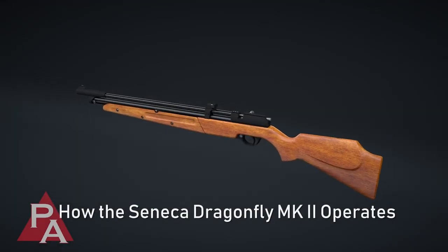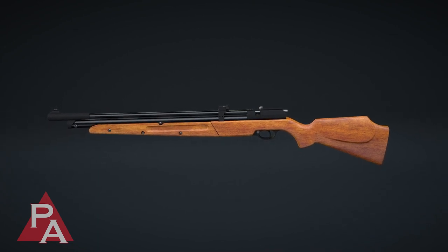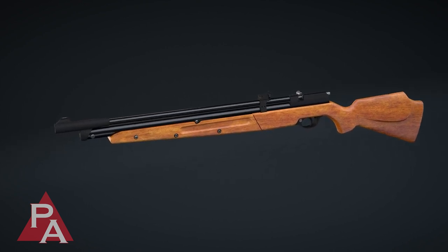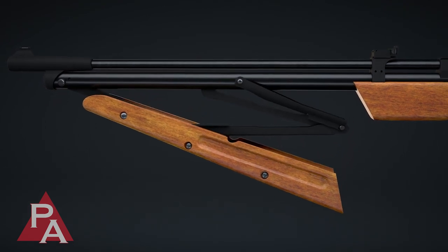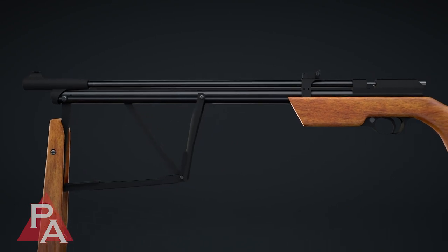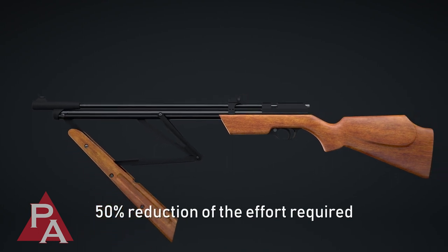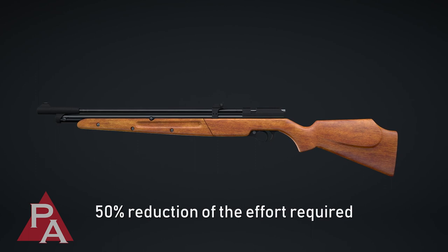The Seneca Dragonfly Mark II Multipump Pneumatic Pellet Rifle operates utilizing the Butterfly high-efficiency pump system. Unlike other multi-pump pneumatic pellet rifles, the Mark II has a unique triple-joint assembly comprised of a push bar, a pull bar, and a linkage joint. Utilizing this revolutionary patented pump assembly results in an incredible 50% reduction of the effort required by the user when pumping compared to the original Dragonfly.